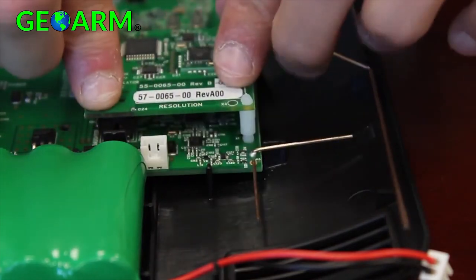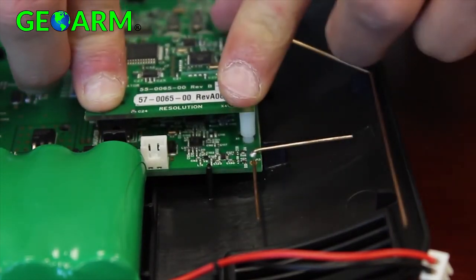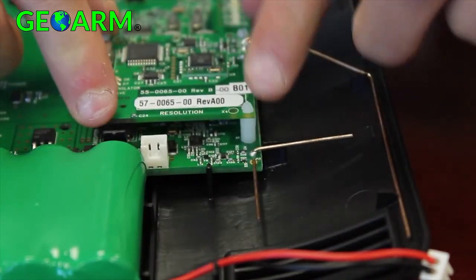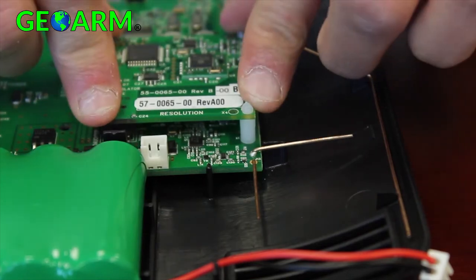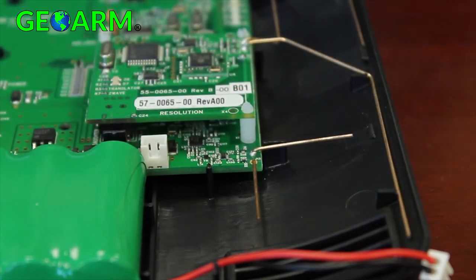The Z-Wave and translator cards are connected in slot three near the Helix battery. Align the three mounting pegs into the holes in the corner and ensure the pins on the main board align with the connector on the expansion card. Press firmly and evenly until the card snaps into place.